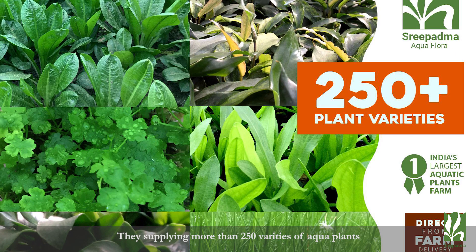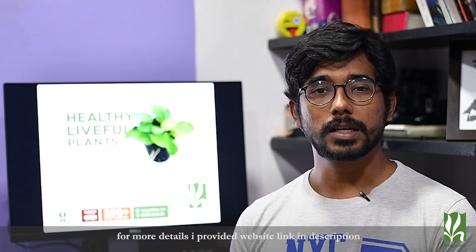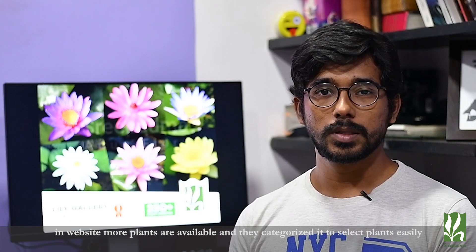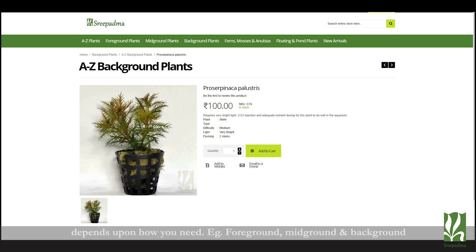You can also say there are 250 plus varieties of plants. If you want to see more details, the link will be in the description. On the website there are many categories of plants — mid-grounds, background, and foreground — and you can easily select online.